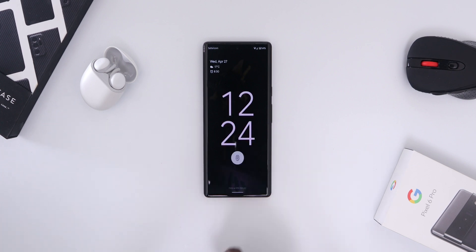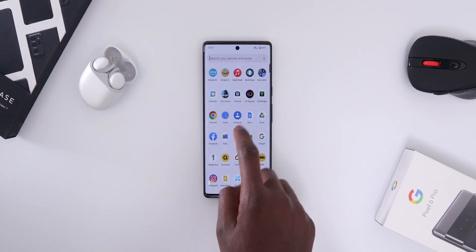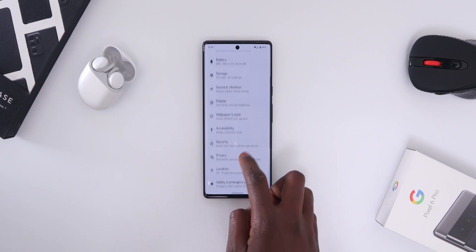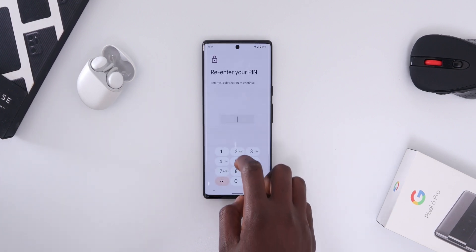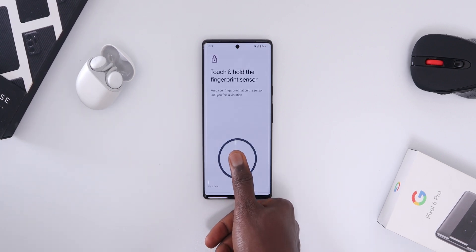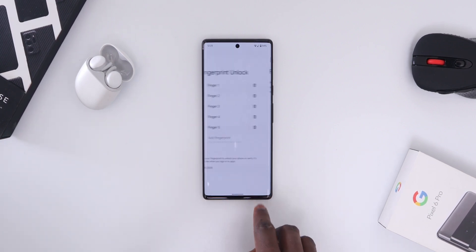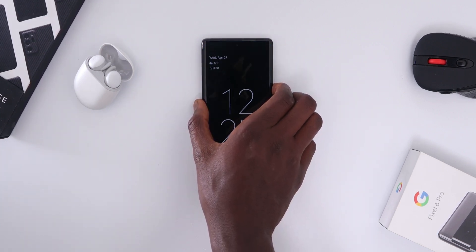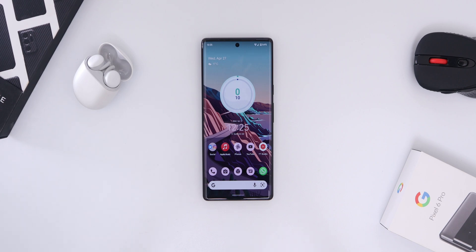Here's my first tip to make the fingerprint unlock on your Pixel 6 series a little bit faster. Enrolling your fingerprint more than once actually works to some extent. To do this, head over to your settings app, go to security, find fingerprint unlock and tap on it. Enter your pin, then click the add fingerprint button. Re-enroll your fingerprint more than once or even twice if you want. Hopefully the next time you unlock your phone it unlocks way faster, because the phone now has a larger sample of your finger.